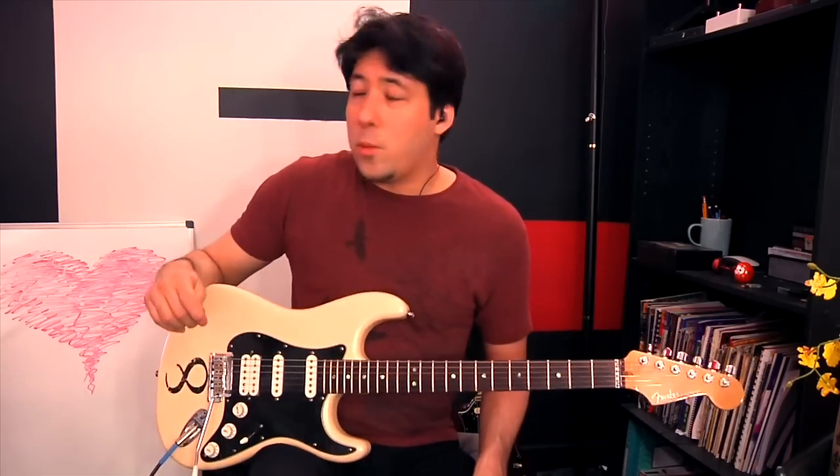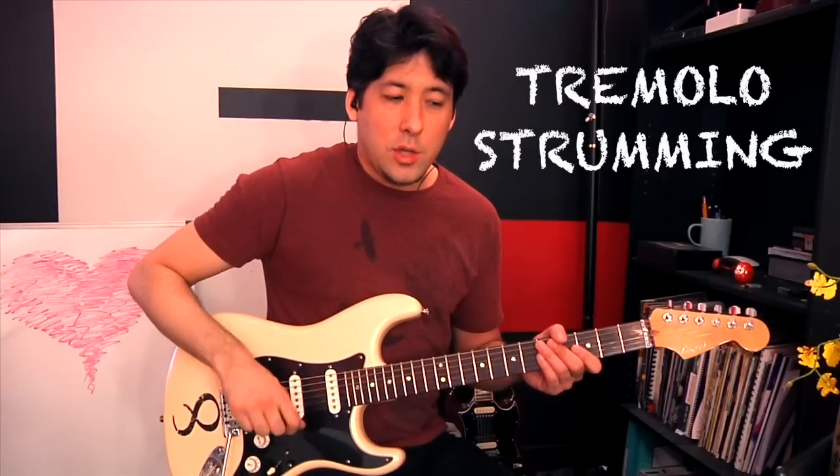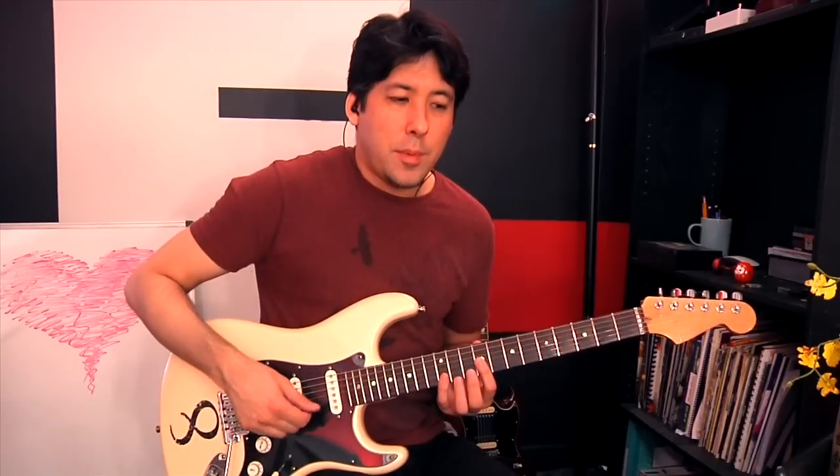The way he tremolo picks is really original. I tremolo pick using the rotation method with my hand, so I'd recommend just tremolo picking the way you do. But using it the way he does is very interesting. Usually we tremolo pick over one string doing fast runs, maybe on a couple strings at a time. But we're going to try three strings in this case.